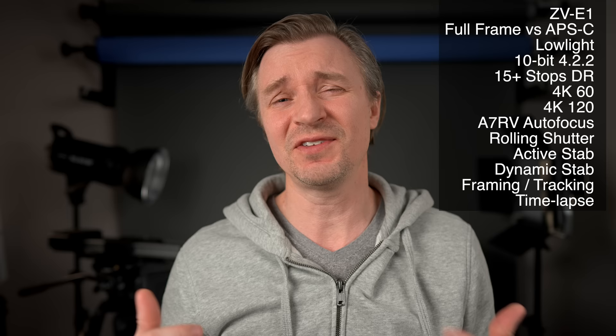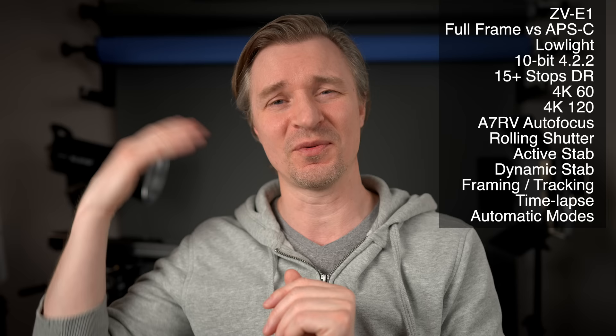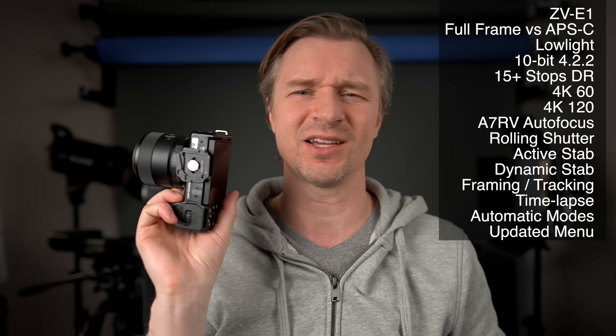Even though the ZV-E10 has some of the automatic modes of the ZV-E1, like the background defocus button and product showcase mode, the ZV-E1 ups the game by having a setting where, in intelligent auto, as other faces enter your frame those faces will go in focus, and when they leave it goes back to your face only and blurs the background. It also has cinematic vlog mode with black bars, cine tone profiles, and straight-out-of-camera usable cinematic footage. It has the updated touch menu system as well.